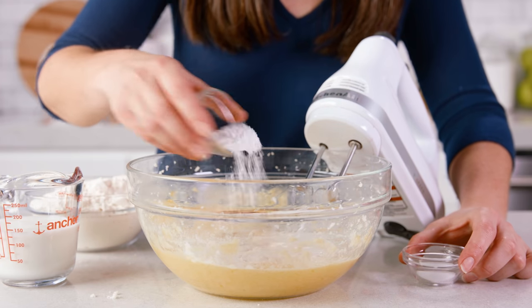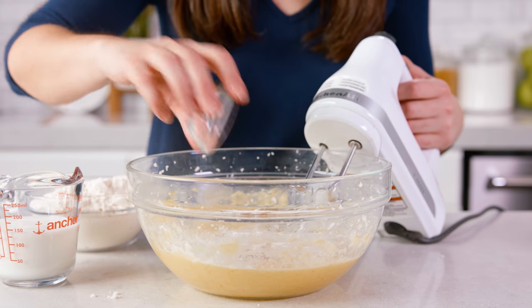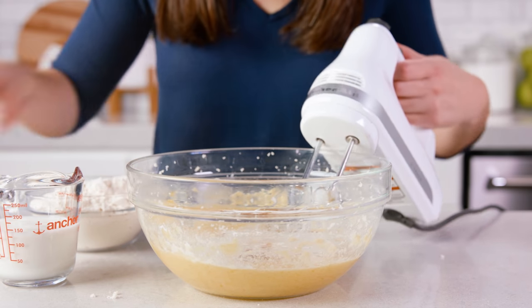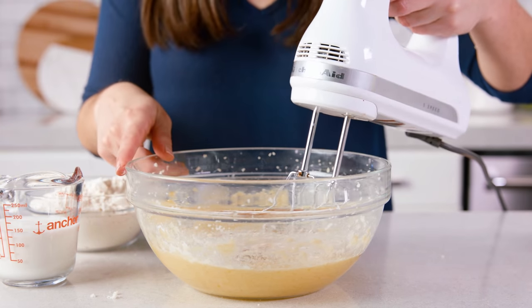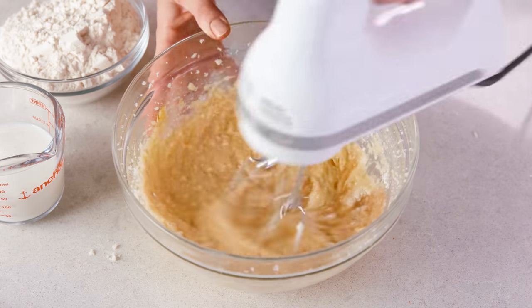You'll also need 2 teaspoons of baking powder and 1½ teaspoons of salt. This is also the point where you'd add in any spices like cinnamon or pumpkin pie spice. Give this a quick mix just to combine, about 10 seconds.